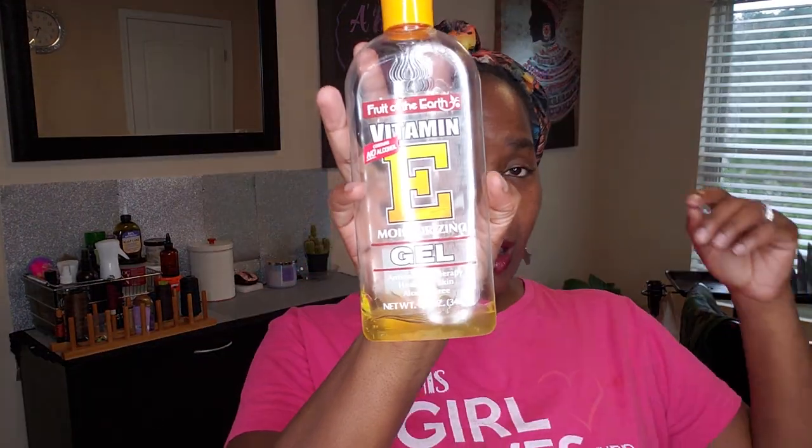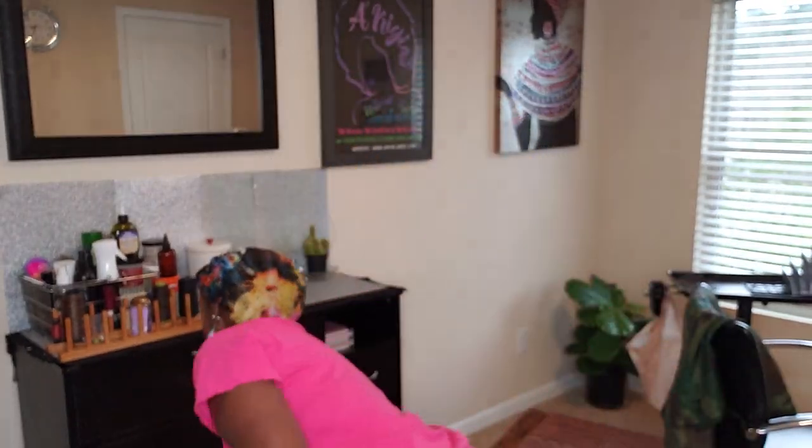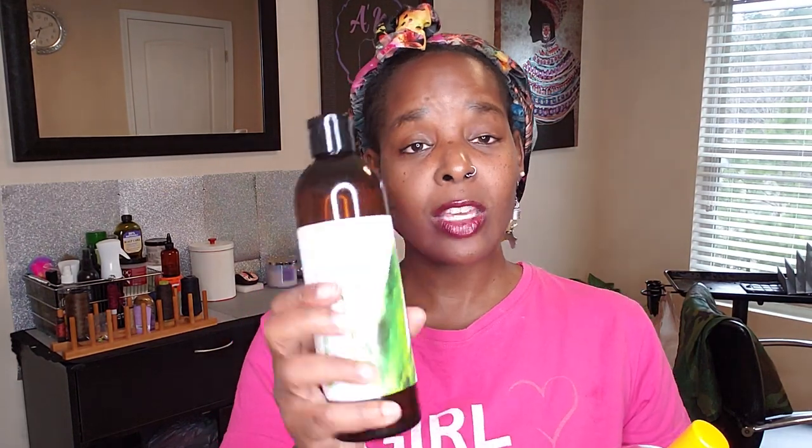One thing I always re-twist with is Aloe Vera Gel. You can use any kind — I don't want you to get wrapped up in the specific type I use, but I always use this kind right here. It's Aloe Vera Gel Premium Natural. I get this online. Most of my products I purchase online because the beauty supply store really just doesn't sell what I need.